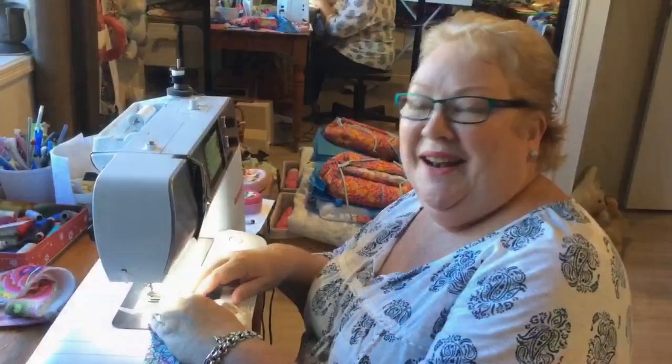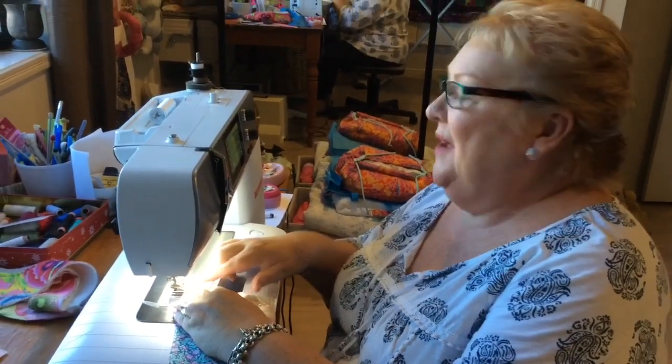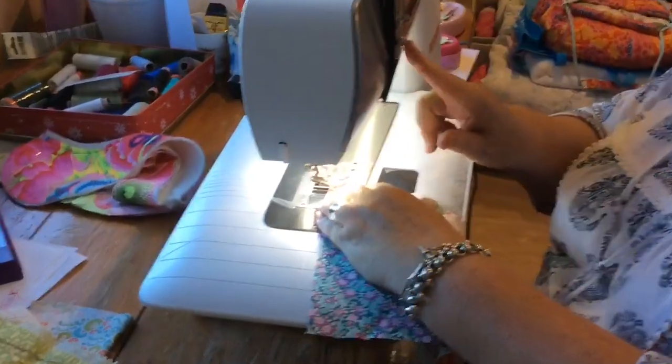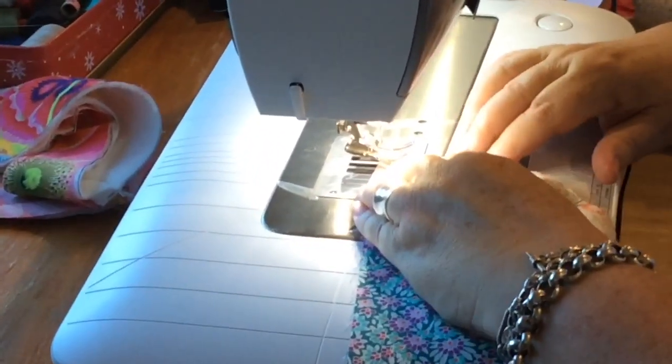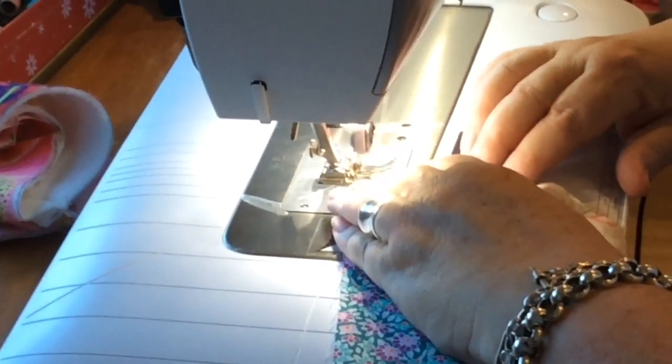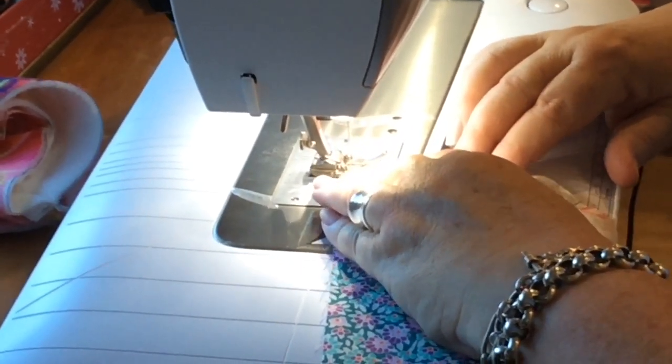Okay, back again. I've got the right foot on my machine — I've got my quarter inch foot on, and I've told the machine I've got the right foot on. I've slowed my machine down to a slower speed, because you really don't want to go too fast with this. So take your time and just gently stitch it through.